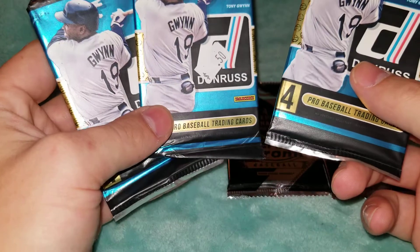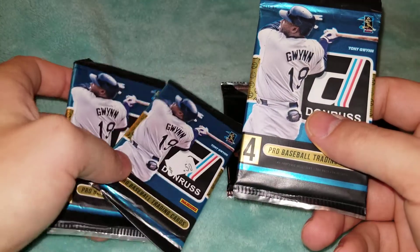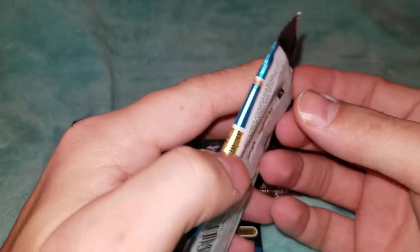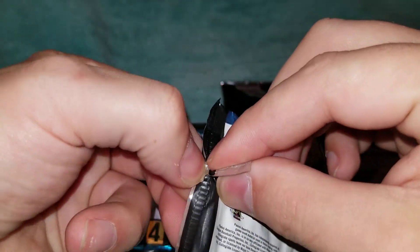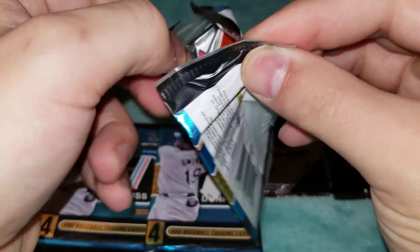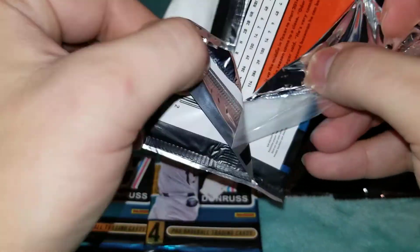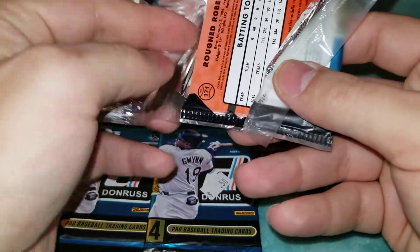We're going to get started on these. As you can see, I got these for 50 cents a pack — I think from my local card store back when I first started collecting in 2018 — and I've never opened these. Not a big fan of Panini; the lack of team logos kind of throws me off, but they do make some interesting products that I might get into.